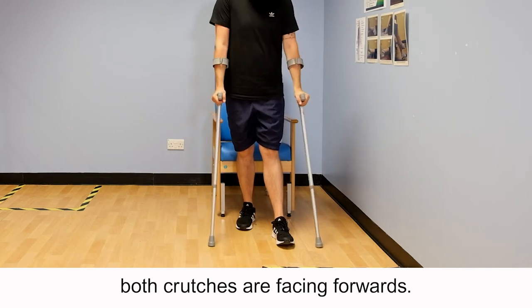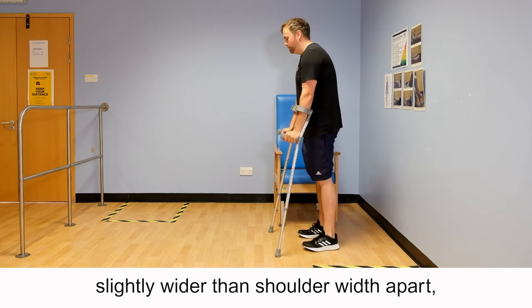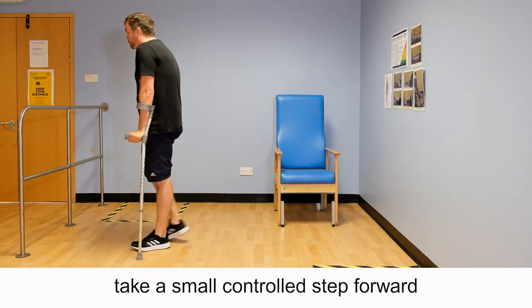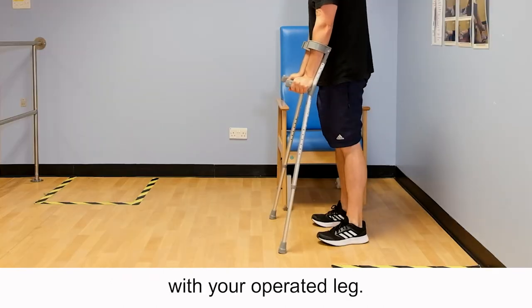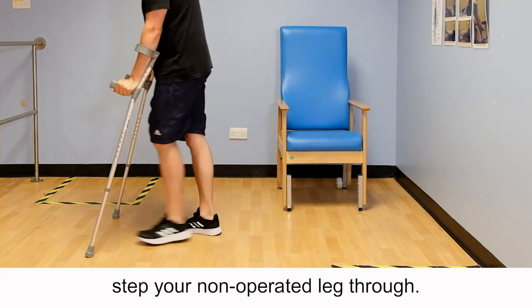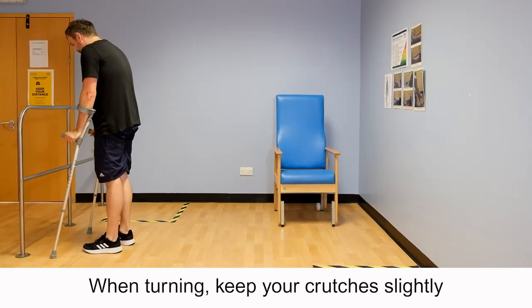Step both crutches forward, slightly wider than shoulder width apart, taking some weight through both crutches. Take a small controlled step forward with your operated leg, then step your non-operated leg through. Use a slow, steady, controlled pace.